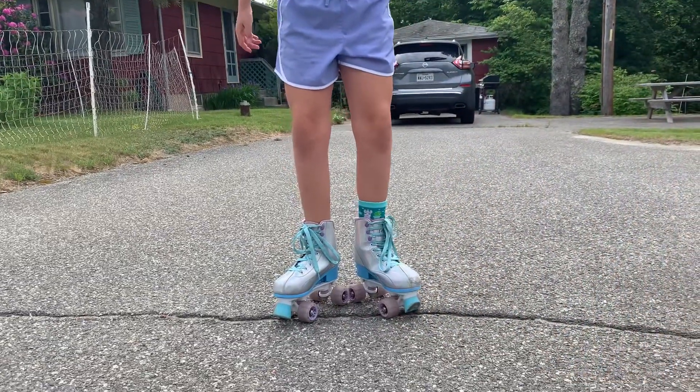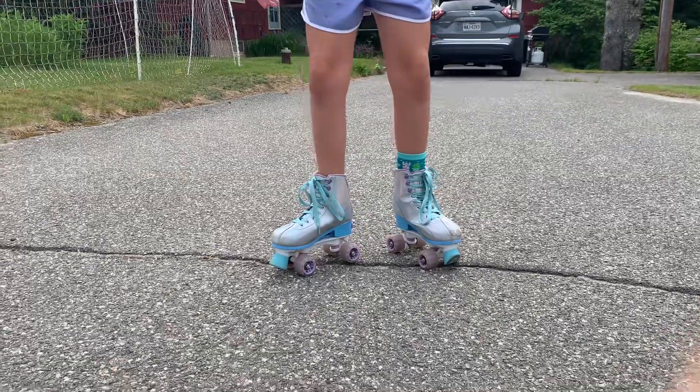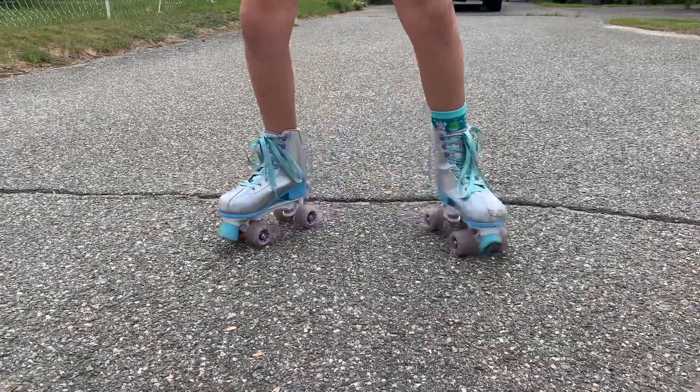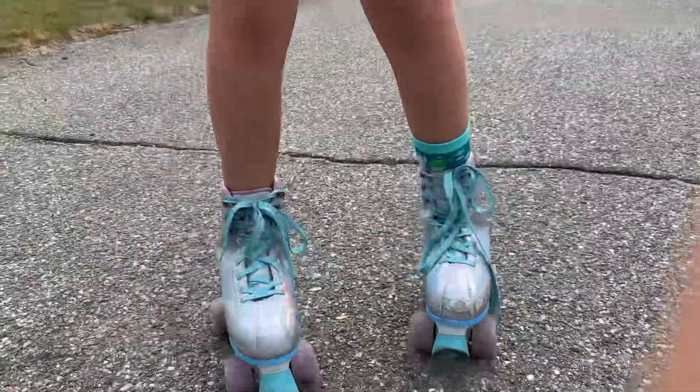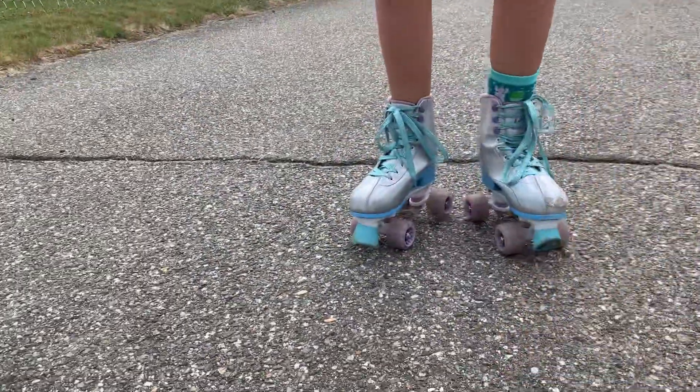Okay, so you're gonna put your feet in a triangle shape — or a pizza shape. Then you're gonna go out and bring them in. You're gonna do that ten times, so we're gonna speed that up.